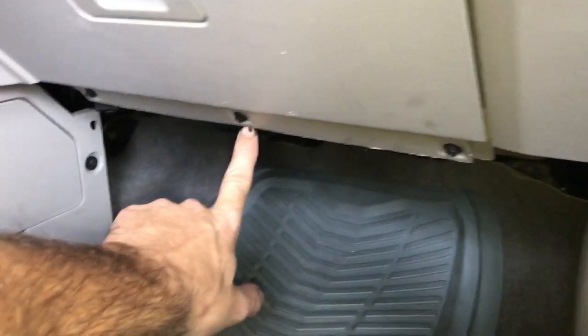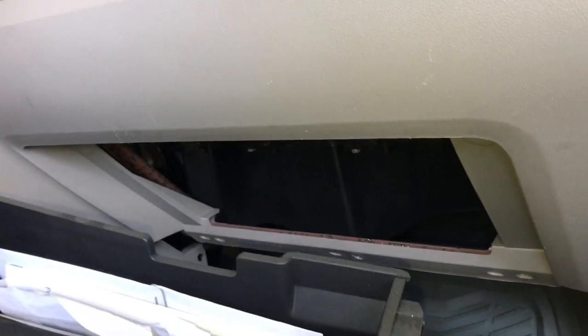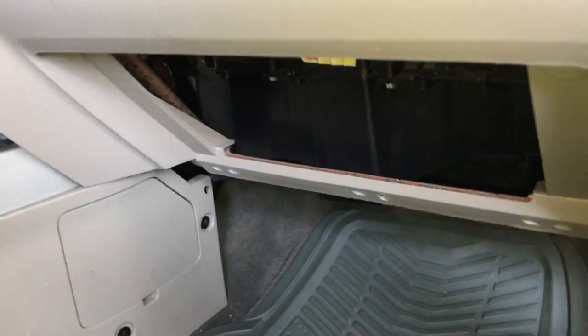We're going to get started by removing the seven millimeter screws at the bottom of the glove box. There's going to be three of them total. We'll go ahead and remove those. Then you can pop the glove box door open and pull the glove box out like this and set aside.